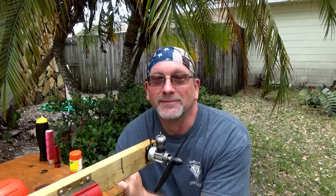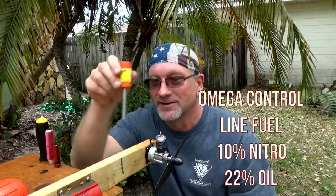Brandon, you might notice that I have replaced the head on this engine with a Merlin glow head, just because I like running with the Merlin heads and it's a lot easier to stick my glow driver on there. So let me fill this small tank up and see if we can get a good run out of this thing.